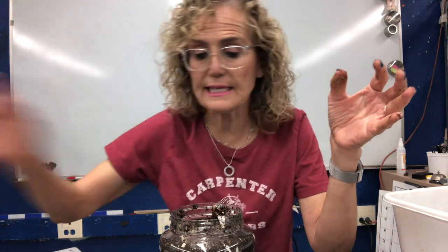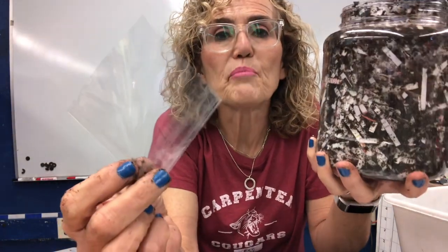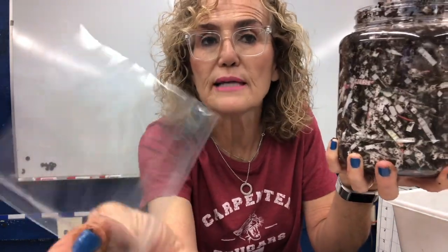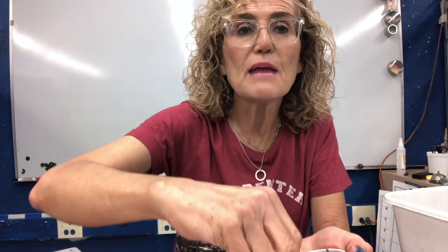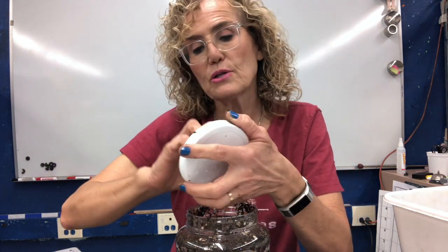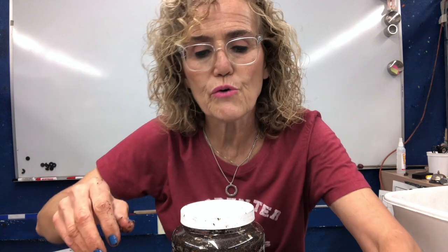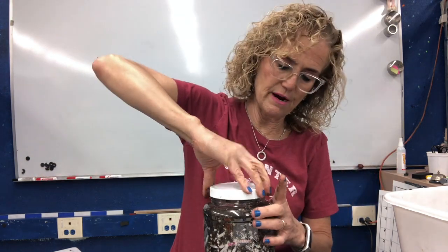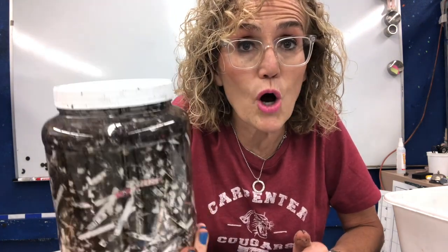Now I have a second container. It has the same things, except I'm going to put in a piece of plastic. This is actually really important — I want you to pay attention. This is what the plastic looks like today. I'm going to put it in this container and add the same worms from Will's Worms. They're going to have a grand old time in here. My plastic is in there, and we have the second container that is the same, except it also contains plastic.